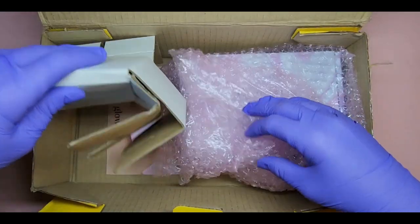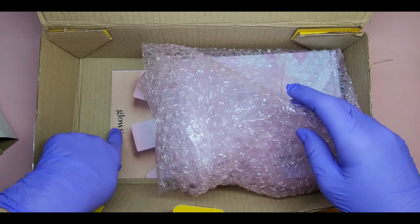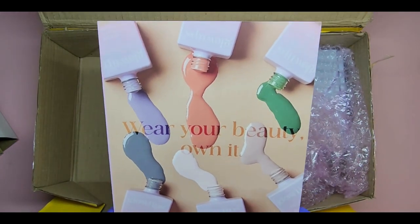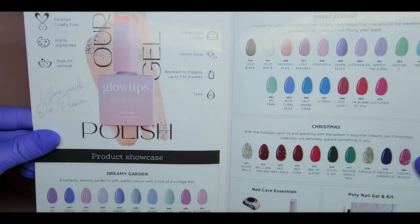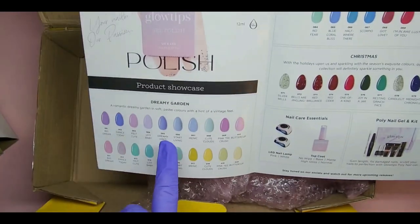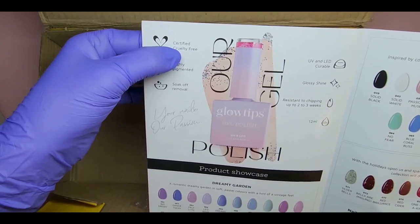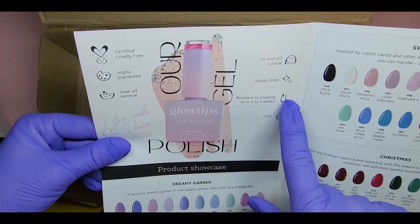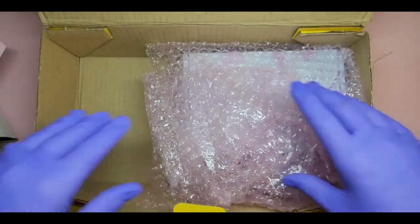Alright, so this is what it looks like — they put some little chillers in there. I ordered from Glow Tips! I've been wanting to try their products for so long. I hear such great things about them, especially the poly gels. This little booklet shows you all the colors they have — poly gel kits, gel polishes — and they're cruelty free.